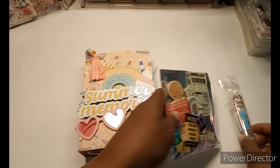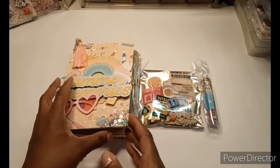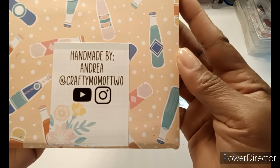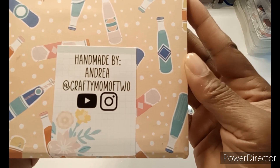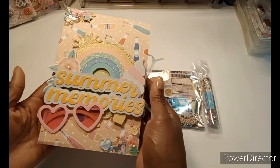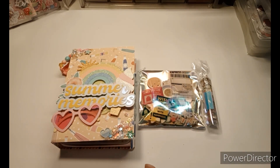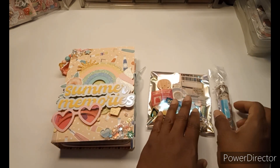Such cuteness already! This is from Andrea of Crafty Mom of Two — you can find her at the same handle on Instagram as well as YouTube. Thanks, Andrea, this is so cute. I'm not sure if this is the Obed Marshall collection but let's dive right in and see what we have.